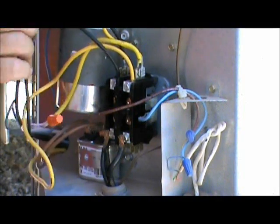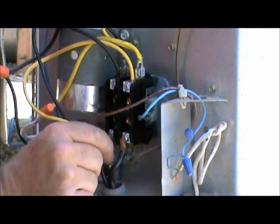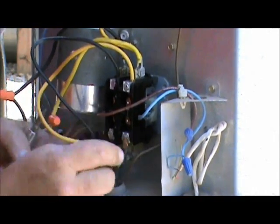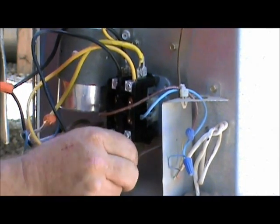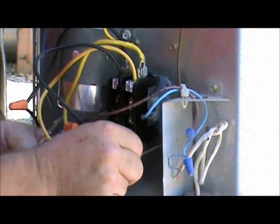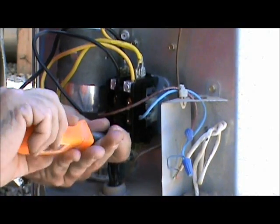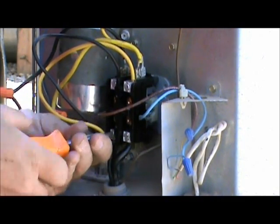We got a black wire there, our two blacks, our three yellows — that's the way it was. We got our low voltage right there. The only thing we have left is to hook up this line voltage, and these are interchangeable too. If you get those crossed, it's not going to make any bit of difference. You don't want to put them both on the same terminal, obviously — one on the right, one on the left. Okay, we're just about done, let me tighten this up.